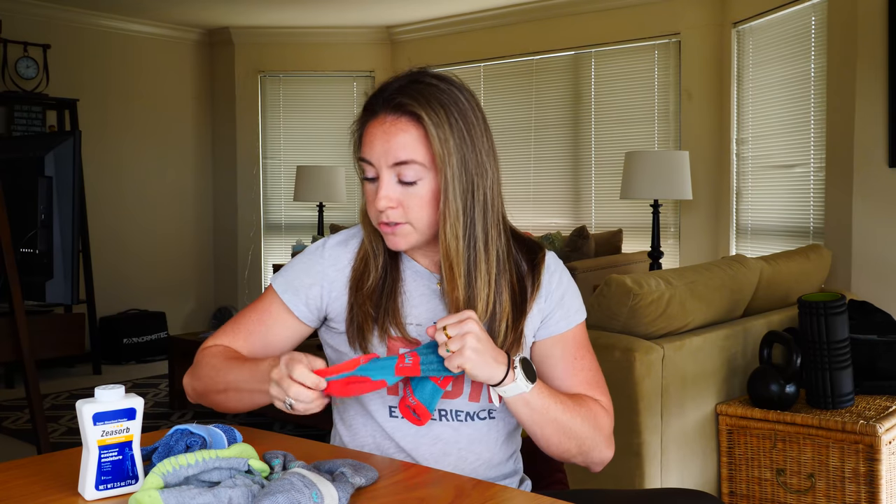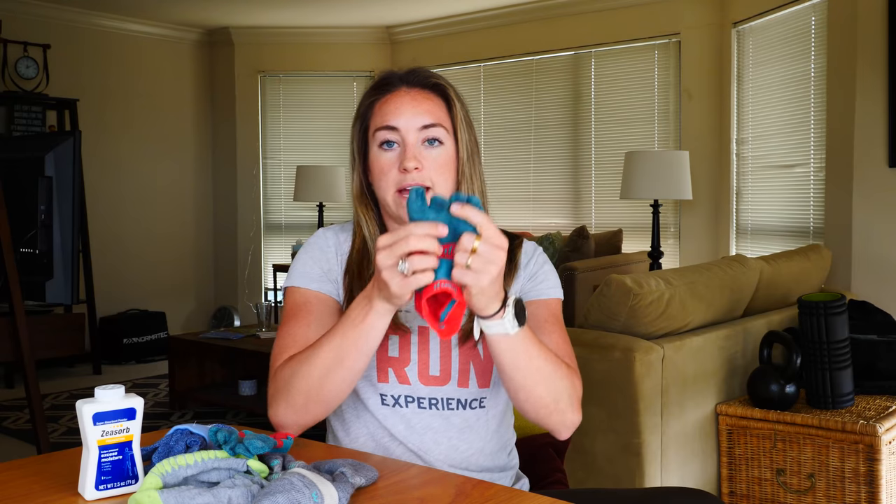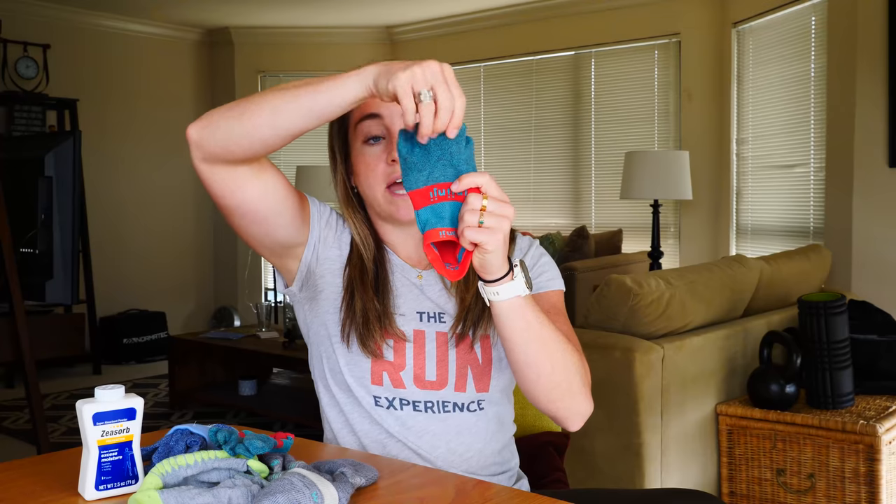Of course my toes were the problem - the baby toes. I was also getting rubbing in between my toes. So I looked at the Injinji toe socks. There are a ton of different versions of them, but basically it's exactly what it says - it's the toe sock with separate areas for your toes, already putting a barrier between them.